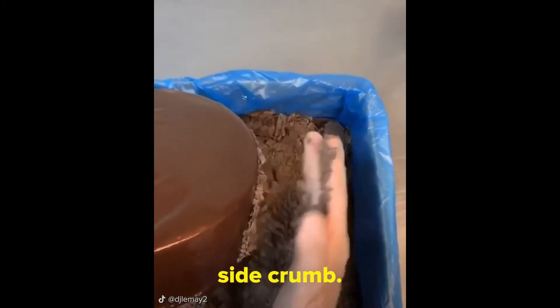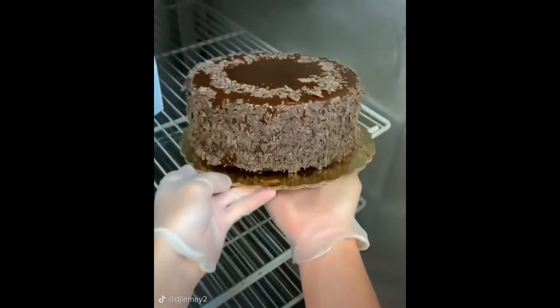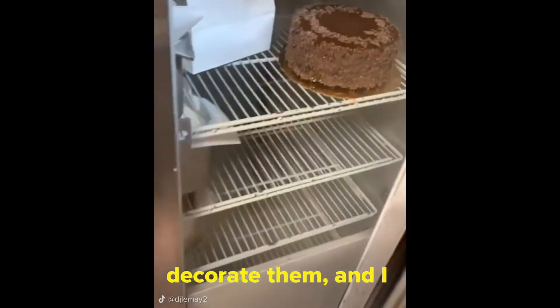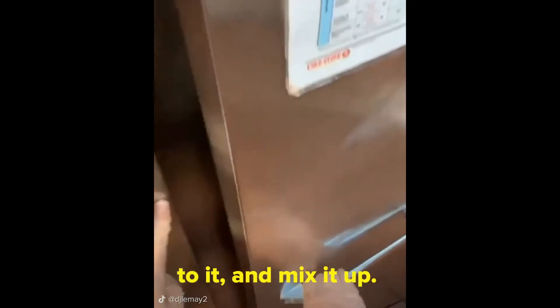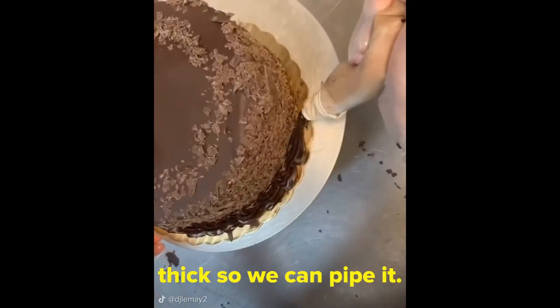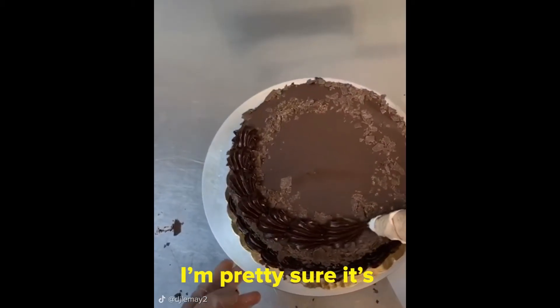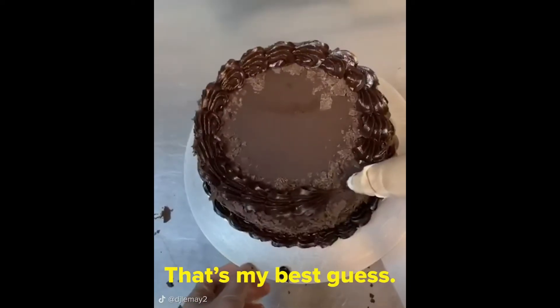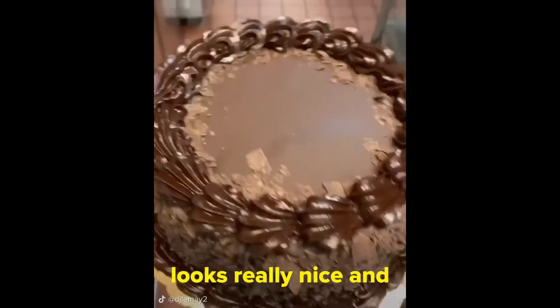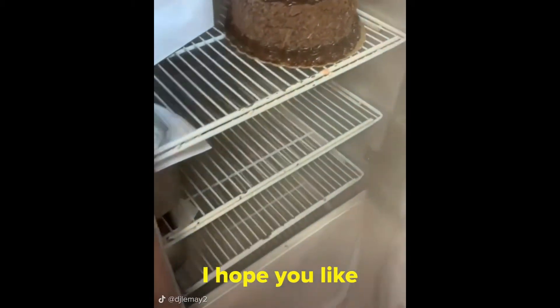Then we do our chocolate shaving side crumb. If you haven't noticed, I kinda have my own style of doing cakes by now. This is one of my favorite ways to decorate them — I think it just looks nicer than what they ask us to do. We're gonna take some ganache, add some water to it, and if you mix it up, it starts to make it thick so we can pipe it. I know it doesn't really make sense, but that's how it works. I'm pretty sure it's due to the cornstarch and oil in it reacting with the water — that's my best guess. Either way, it looks really nice and tastes good. And they didn't want any writing on top. I hope you like chocolate.